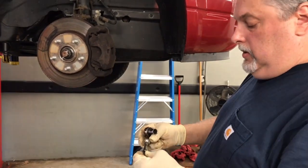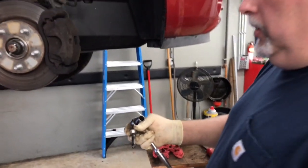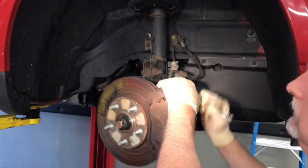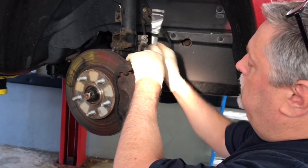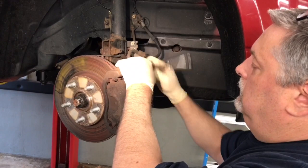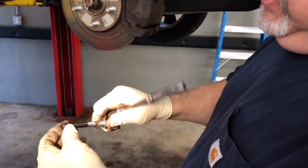This is the caliper pin — it's a 14 millimeter. It has a little black thing on the rubber end. A lot of times they only have the rubber tip on one of the pins, so you want to make sure that you put it back on the right one. This one's on the bottom. This one does not have one on the top; it's only on the bottom.